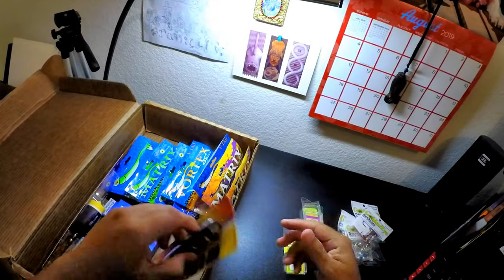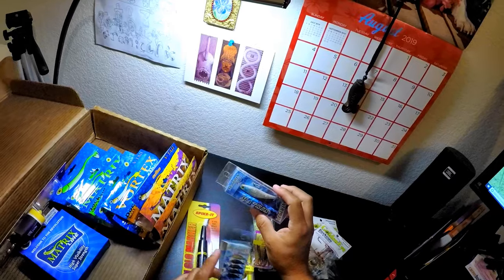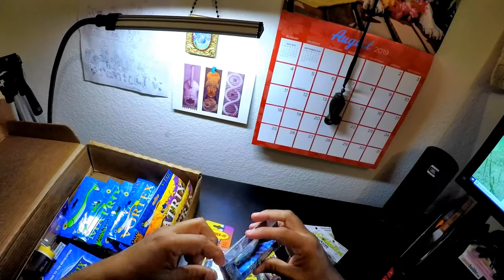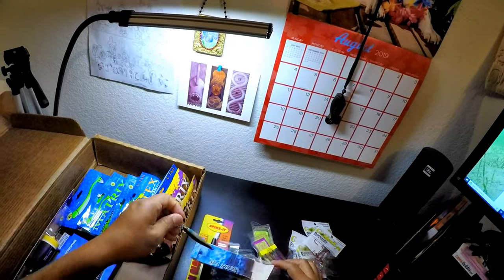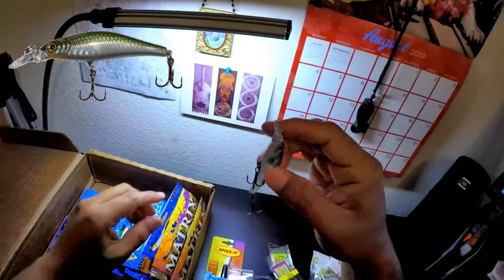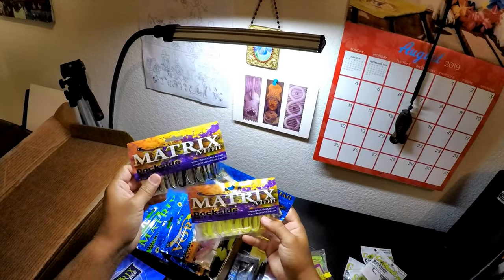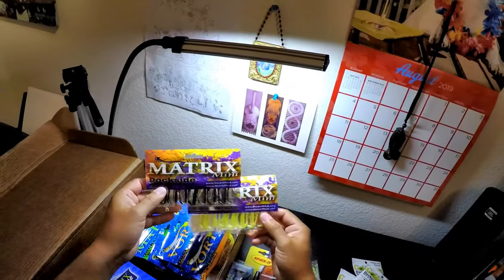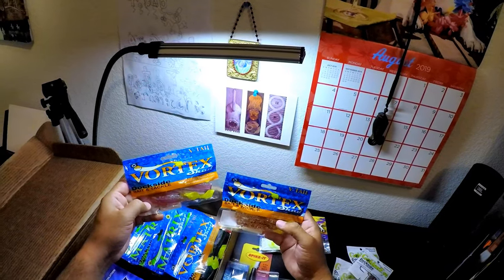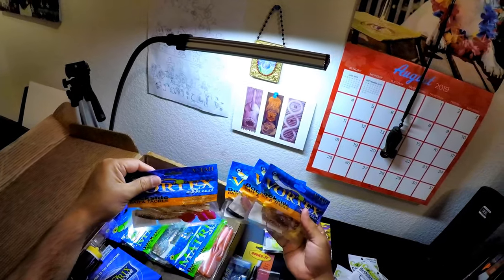They also sent another weighted hook and this dip and glow marker, along with some new products — these are Matrix Minnows. Let me open this up and take a look. They have little beads in there — a little rattle. Look at that little guy. It's kind of a new product for them, the Matrix Mini. They sent a couple different packs of those and also some of their Vertex Shad, which I've tried in the past and had a lot of success with. Nice big defined paddle tail on these.